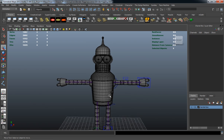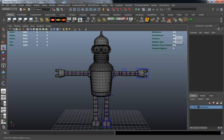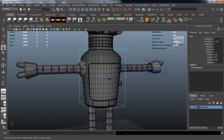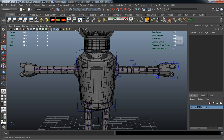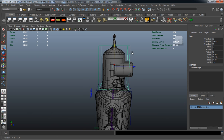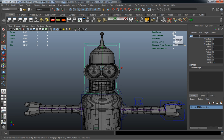Now we need to create the last two main parts for the body. Create another box, scale it up, and elongate it enough to signify our body curve — move it up a bit, and call this CC body main. Then let's create one for our head — scale this box up as well, make sure it's placed properly, and call this CC head.